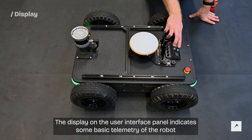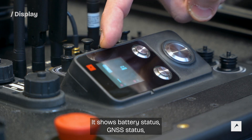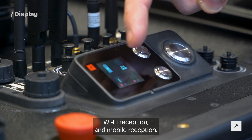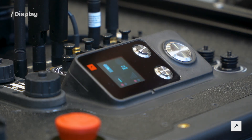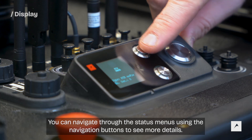The display on the user interface panel indicates some basic telemetry of the robot. It shows battery status, GNSS status, WiFi reception, and mobile reception. You can navigate through the status menus using the navigation buttons to see more details.